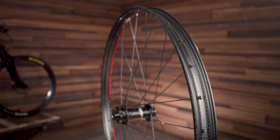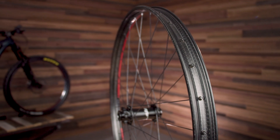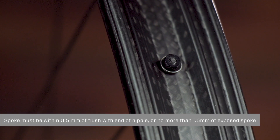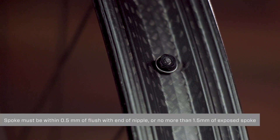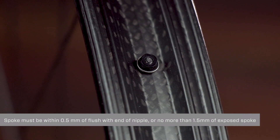Because the 3.0 Moto is a single wall rim, you can see the exposed nipple head throughout the build. This allows for a useful gauge to confirm you properly sized your spokes. Our goal is to achieve full nipple thread engagement with the spoke. The spoke should be within a half millimeter of being flush to the end of the nipple, or no more than 1.5 millimeters of exposed spoke.